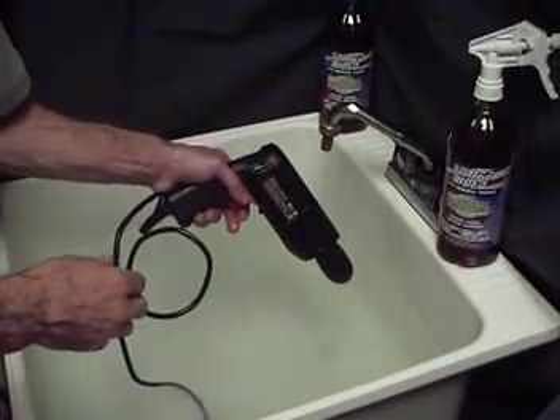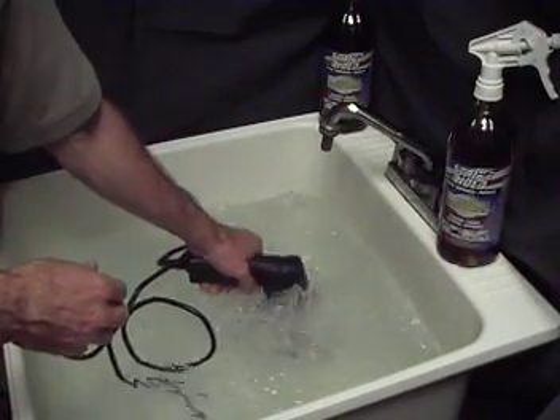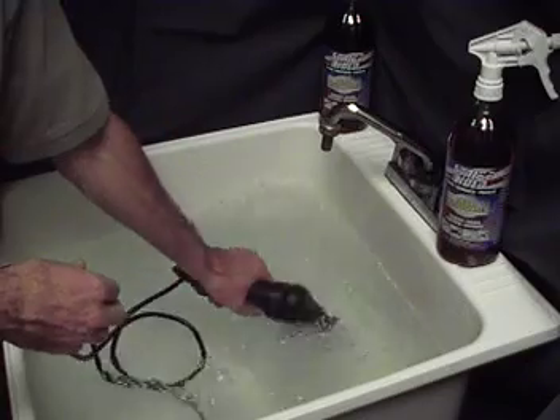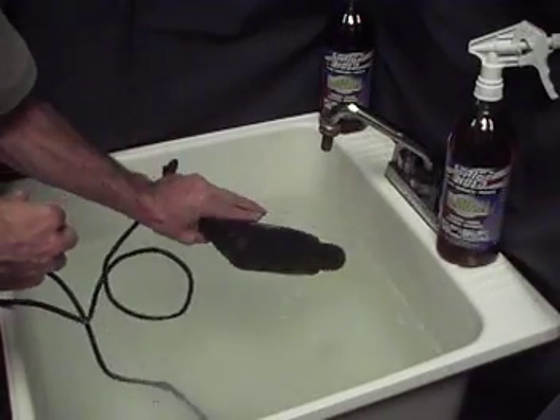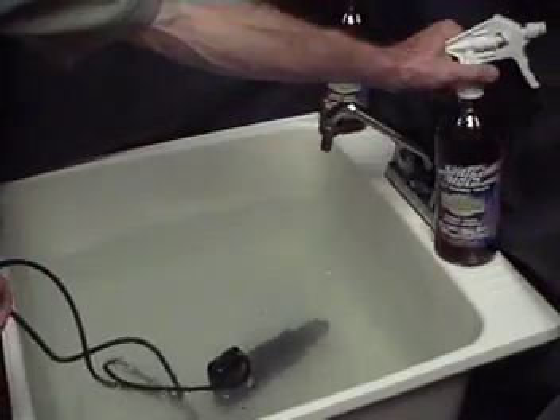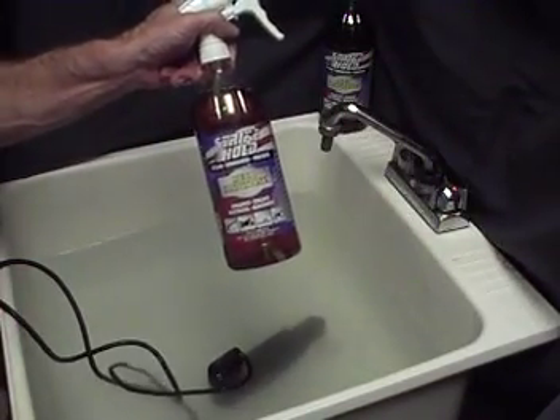Do you trust your tools to anything but Strike Hold? Strike Hold — that's the product you need to use.